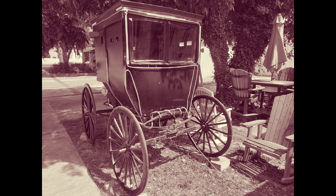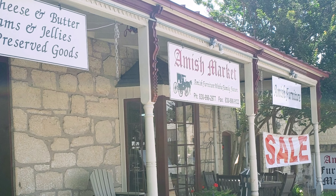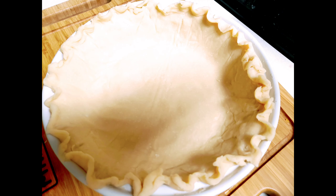Shoofly pie is a cake-like pie that has a crumbly crust on top and a gooey molasses on the bottom. It's not as sweet as you would think and it goes great with coffee in the morning. The Amish and Mennonite settlers in North America were the first to make this pie using the non-perishable staples they brought with them on the boat, like molasses, flour, and sugar. Folklore is that the sweet molasses attracted flies as the pie was baked and left to cool outdoors.